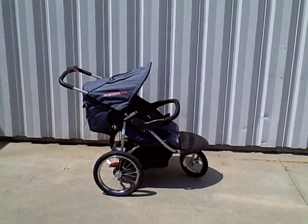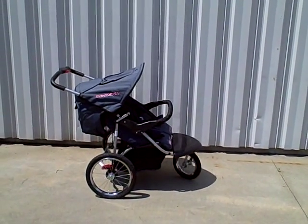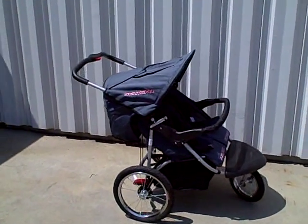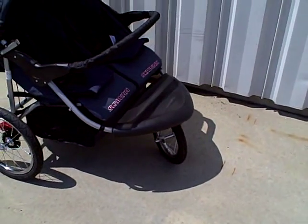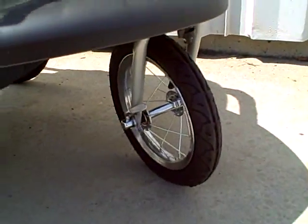This is the Schwinn Safari TT double stroller, model number SC905. It's a very popular model stroller — a lot of people really like the swivel front wheel. It's a great all-around everyday use stroller.